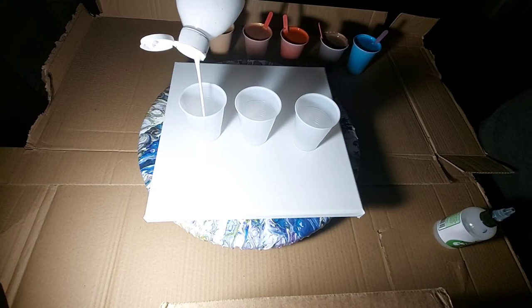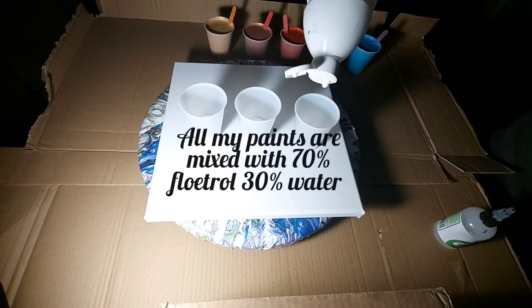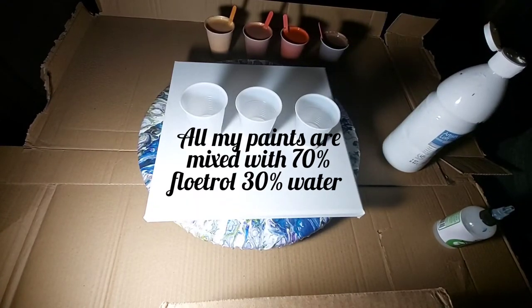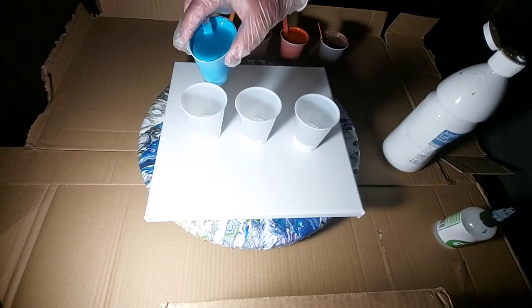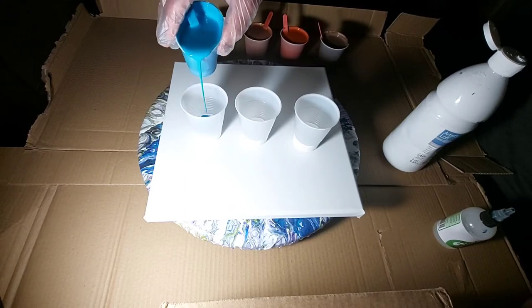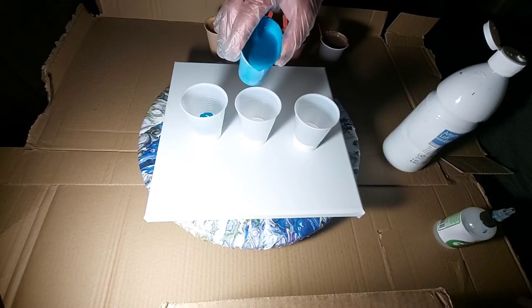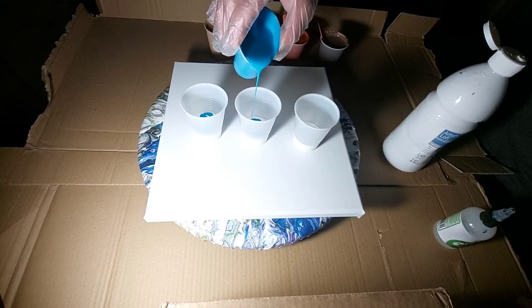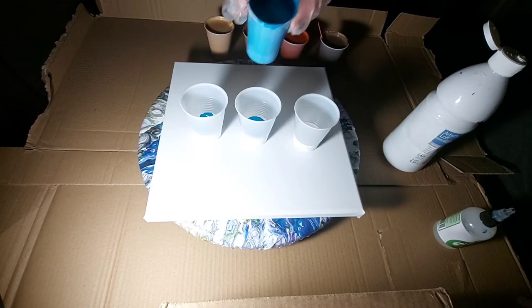I'm going to first fill the bottom of these cups with a substantial amount of white. I think I'm going to start off with turquoise. I'm trying to just easily put it down so it layers and doesn't sink into the bottom. I don't want to put a lot. These paints are a little thinner than what I normally do — I like paints a little thicker so they don't mix so much and turn brown and muddy.